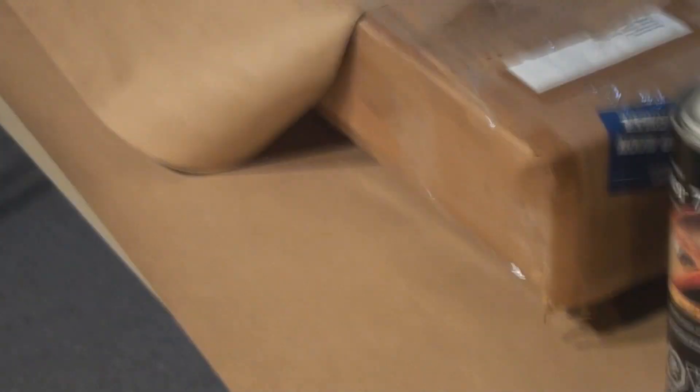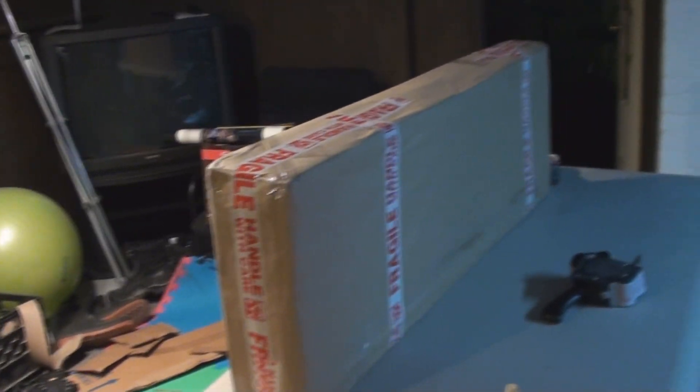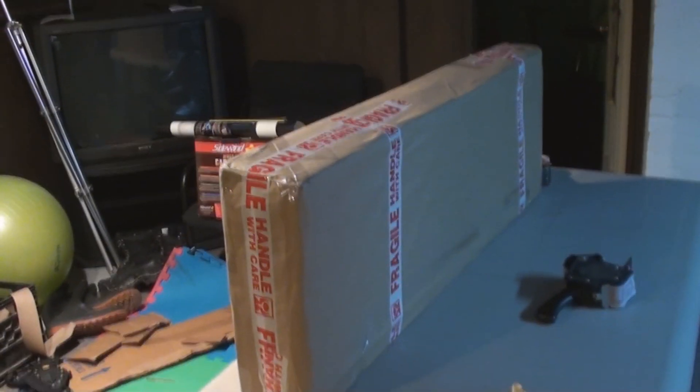Then I wrap the whole thing in fresh clean craft paper and spray glue that to the box. So if anybody tries to get in or tampers with it, you're going to know. Make sure all this is taped down so there's no edges or seams that can get caught. There you go Jan buddy, she's packed up. I'll get her out of here this afternoon and send you the info. Hopefully it'll get to you quick — cheers, packed and ready to go.